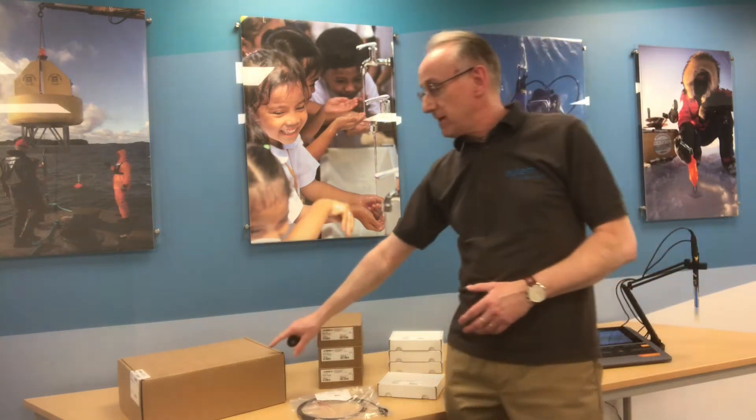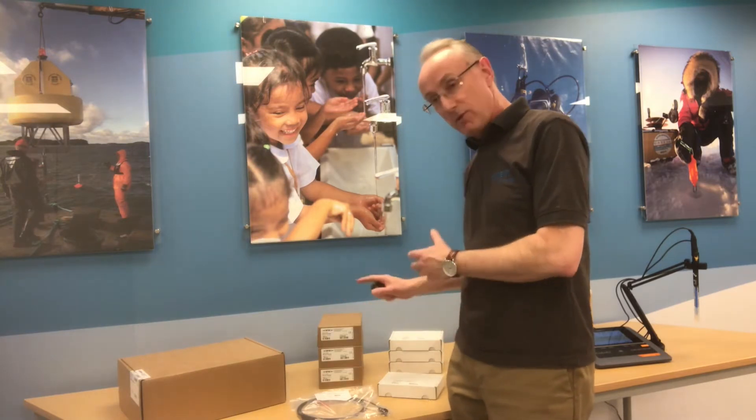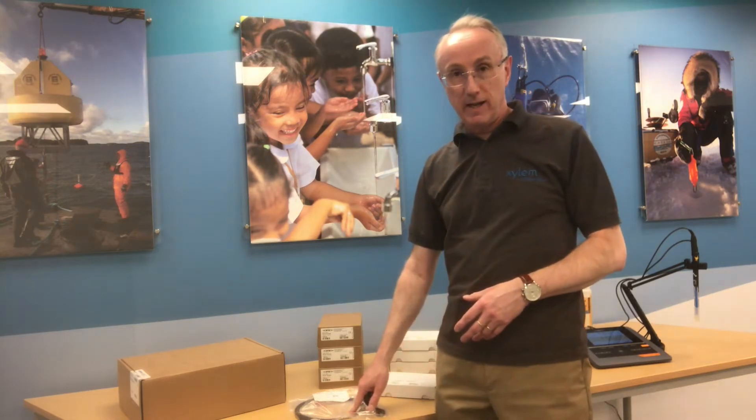So you can see here we have the meter and the accessories that go with it: the docking station, the wireless accessories, and the cable that connects them.